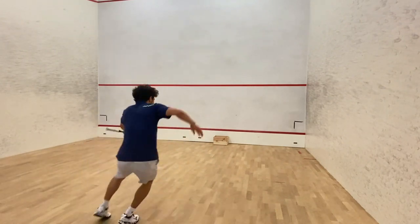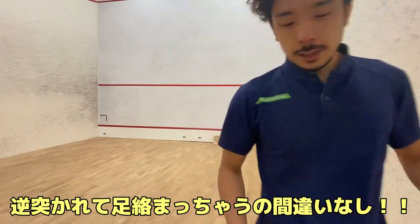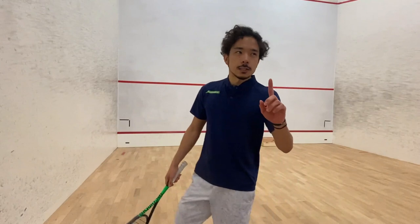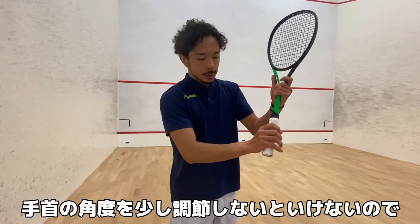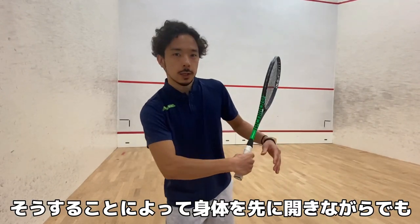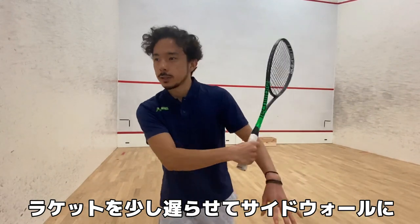Your corner on the seat is like this. So backhand — let's go to backhand. Backhand is a little bit more difficult than forehand, because you need to adjust your wrist a little bit, like this. So that you can hit the ball towards the side, looking like you're going to hit straight.